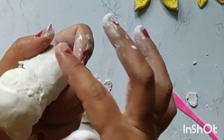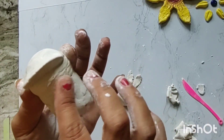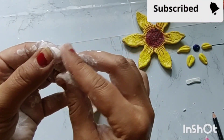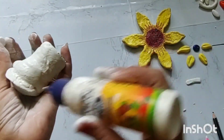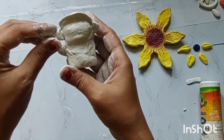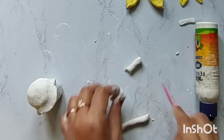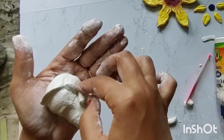It will be easily done with your fingers — it will be smooth and the extra part will be removed. We will paste it a little bit and make it cylindrical and hard.